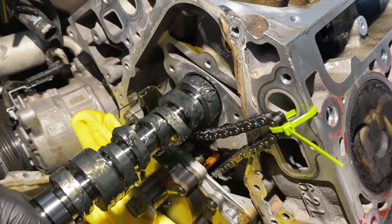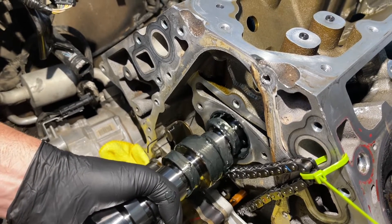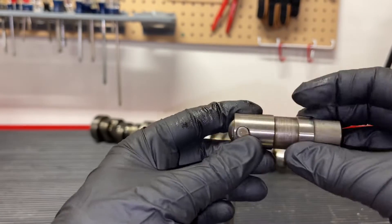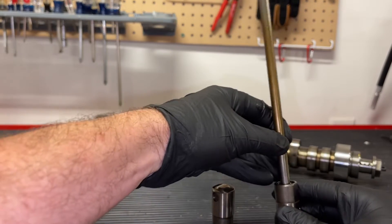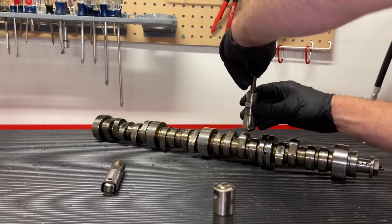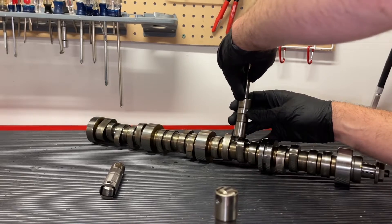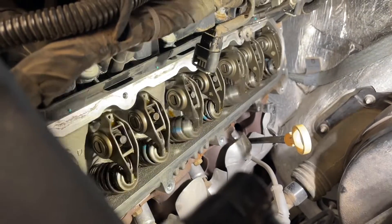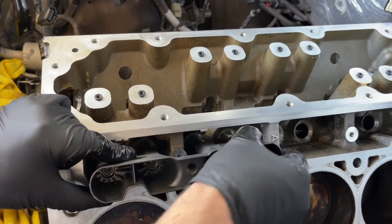This is a pushrod engine, which means the camshaft is in the center of the block, and then you have lifters and pushrods that are going upwards to the valves on top. This is a traditional lifter — it has a roller on the bottom that rides on the camshaft. The pushrod goes into the top of the lifter, and as it rolls on the camshaft going upward, it pushes the lifter upwards, moving the rockers back and forth, which open and close the valves. Check the video description — I have the whole teardown and assembly of this.